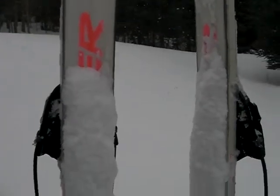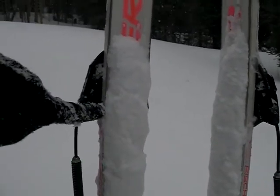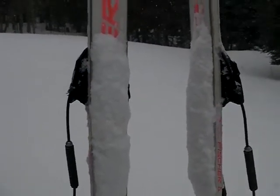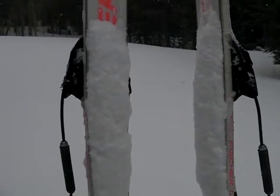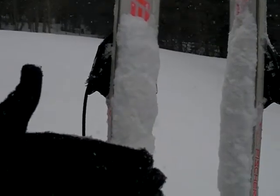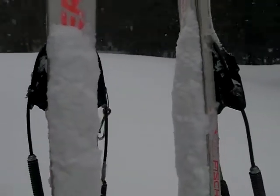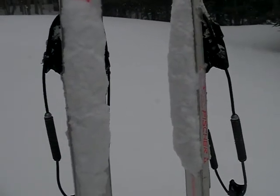Half camber means right here under my heel it's curved just above the snow, and that's where I apply the wax. This is a clump of snow that's adhering to the wax I've applied just under my feet. When I need to kick and glide or power uphill, I put pressure on this part of the ski — it goes down, pushes the wax into the snow, and provides traction.